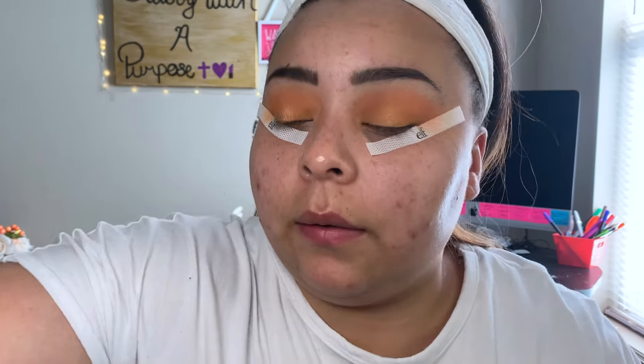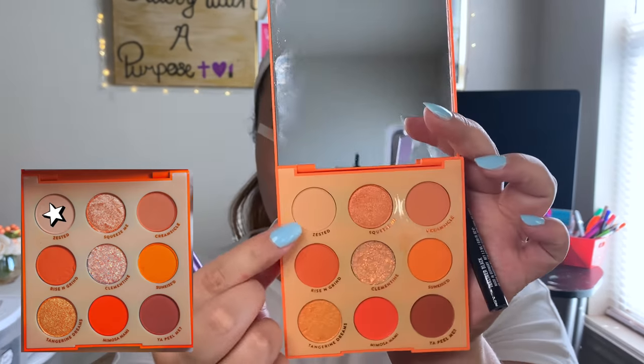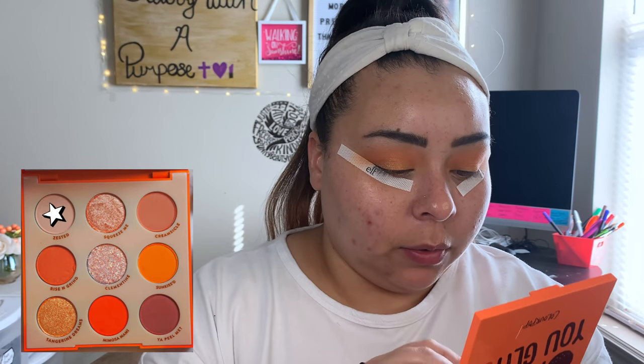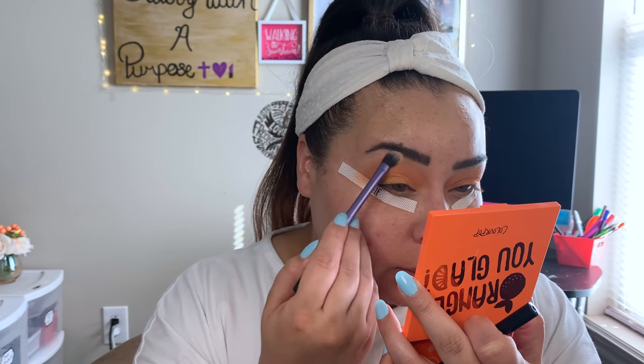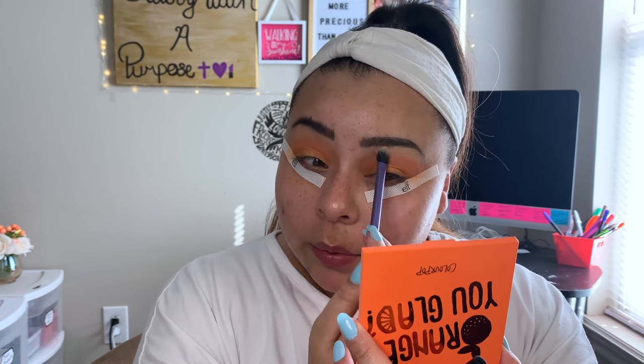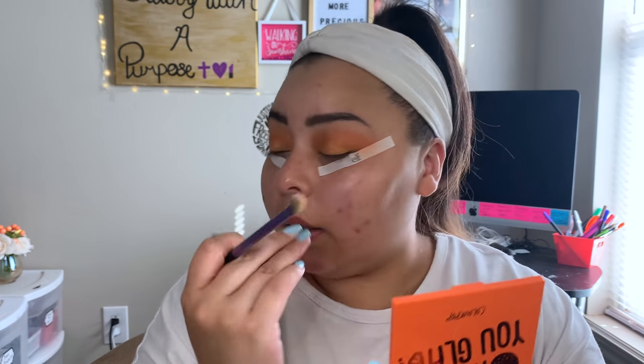Now for a product — I need to do my brow bone first. We'll go in with the shade Zested and just get our brow bone highlight. It's going to come off a little more orange, but it is still lighter, so it's just going to add that perfect gradient effect of light to dark.